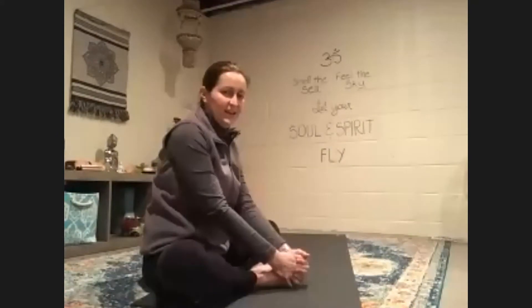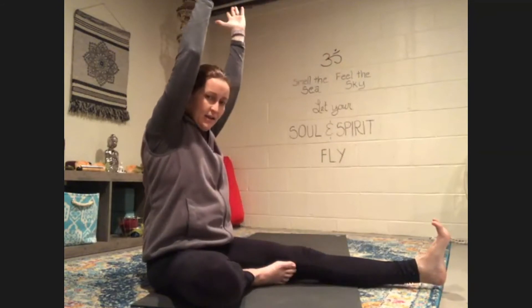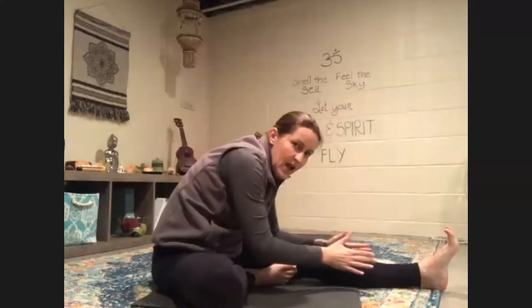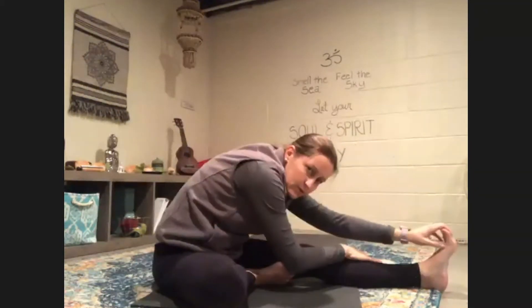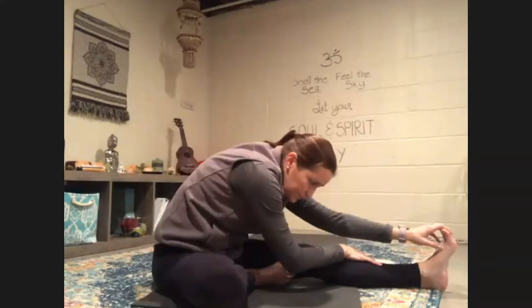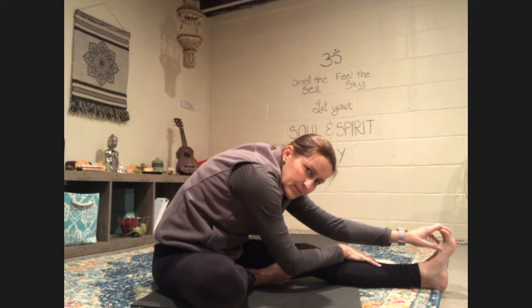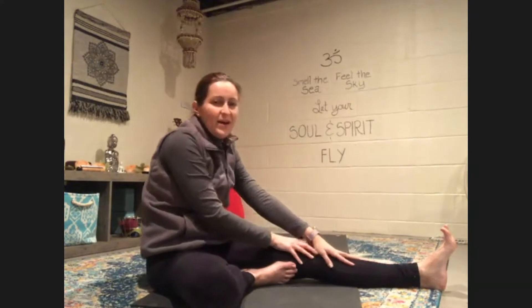We're going to bend our knees and extend our other leg out in front of us — whatever leg you didn't use before. Sitting up nice and tall, reach your arms up high and fold over your leg. It doesn't matter where you reach — it could be your thigh, knee, shin, or toes. Continue to breathe in and out and slowly come back. We're going to come into that animal stretch on the other side. Hold your knee, frame your other knee, walk it forward, and fold down.